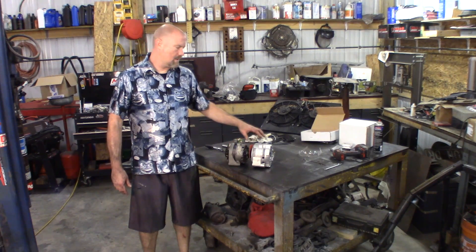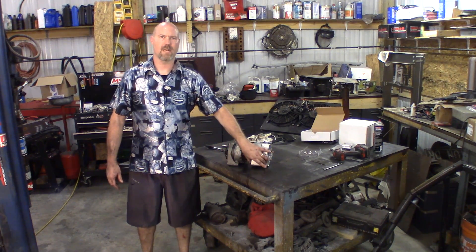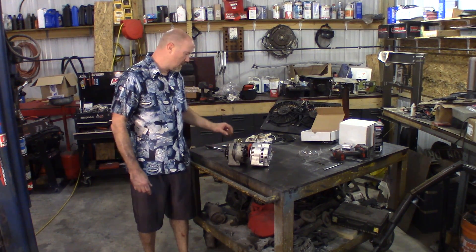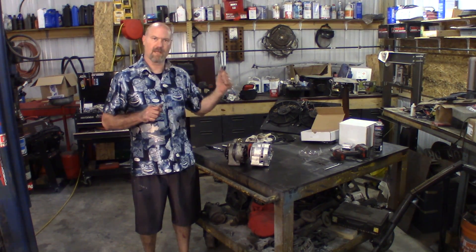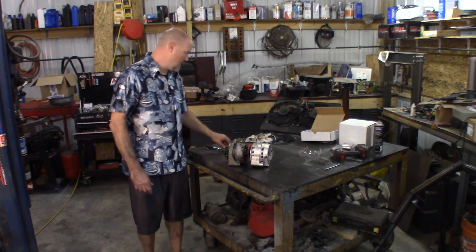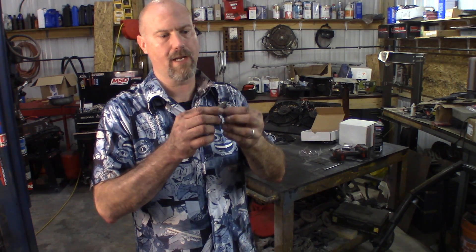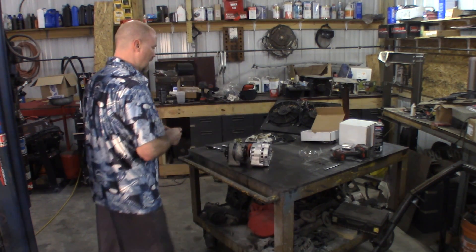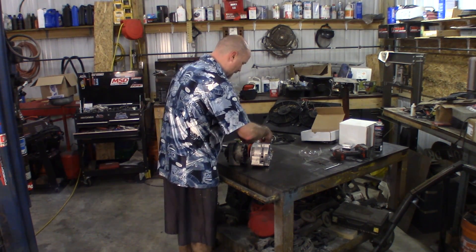We've got the old alternator out. I've got the new 3G alternator sitting next to it. You can see the mounting tabs are pretty much in the same location, and the alternators are pretty much the same diameter — so this is pretty much a direct fit. The only difference is on the original alternator the adjustment tab is threaded, whereas on the new 3G alternator it's not — it's a smooth one. So what I did is I just took a bolt, took a nut, and welded a little tab on it. That way when I'm tightening it up I don't have to use two hands — the tab will lock up against the alternator so you can tighten the belt. Makes it a lot easier; that way you don't need two people or three hands.